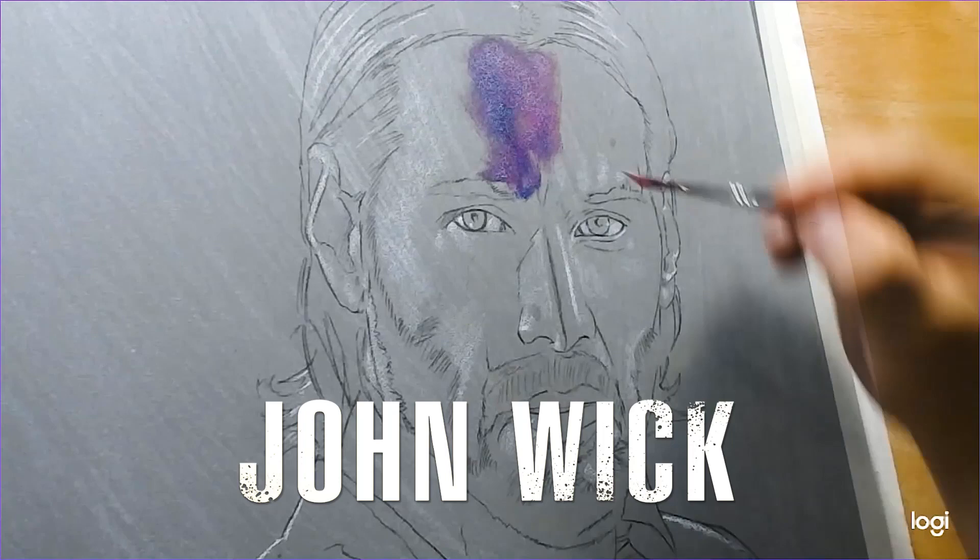Hey everyone, welcome back to the channel. Today we're going to be working on the John Wick Baba Yaga tutorial. I painted this with Winsor & Newton oil paints. So without further ado, let's get right into it.